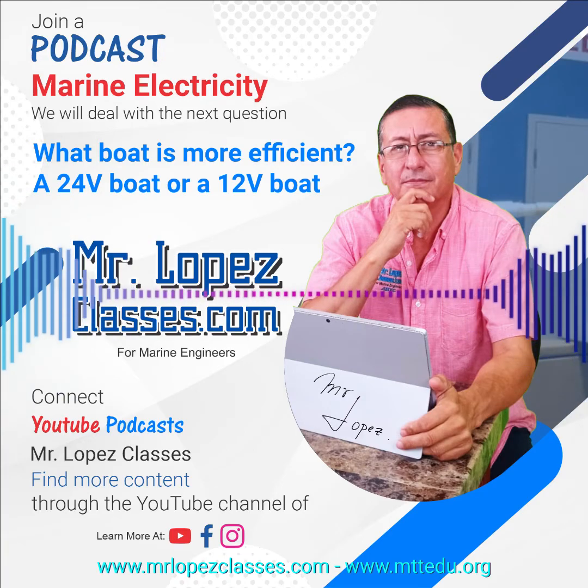The efficiency cannot be determined in terms of the voltage. In other words, is the 24-volt boat more efficient than the 12-volt? No — the efficiency is probably the same. It's different if you ask: what is the advantage of a 24-volt configuration compared with 12 volts? And yes, we can check some advantages of one system in comparison with the other one.